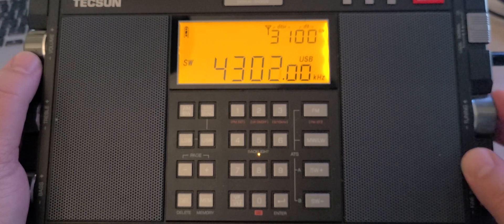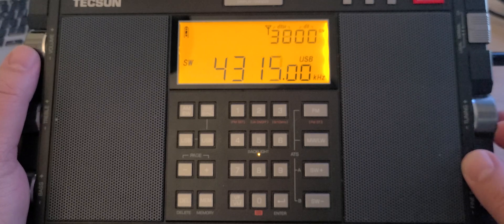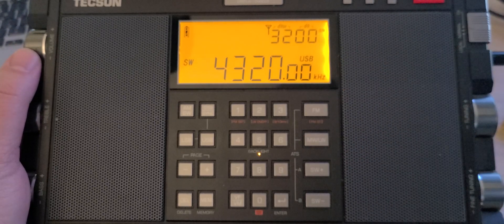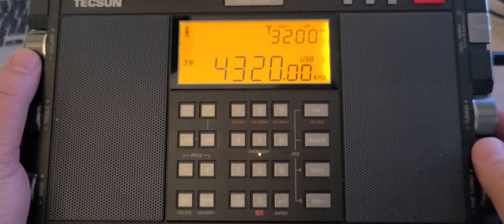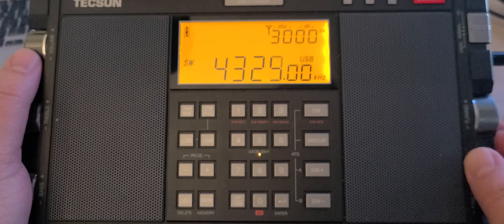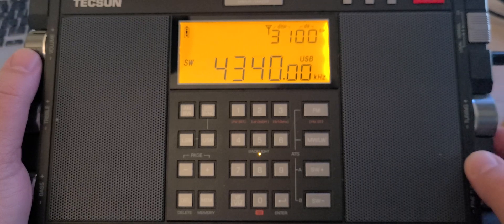Some STANAG signal here. There are lots of marine weather broadcasts around 4,300 to 4,450 kHz from the US Coast Guard, depending on the time that you are tuning around.